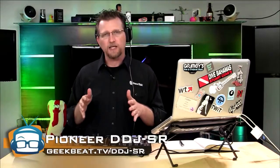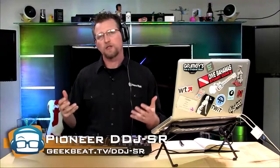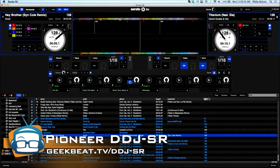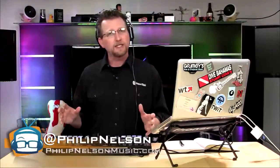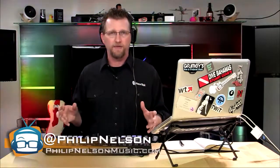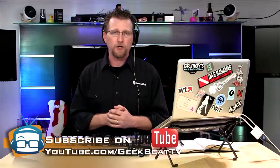The Pioneer DDJ-SR is available at most major music retailers and retails for under $600. With a Mac and this controller, you are ready to go with just a few minutes of training. It is super easy to learn, super easy to use, extremely portable, and a lot of fun. If you like this review, give us a thumbs up on YouTube and leave comments if you have things you'd like to see us review.